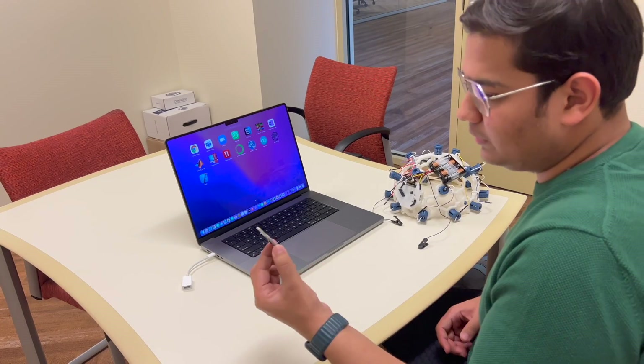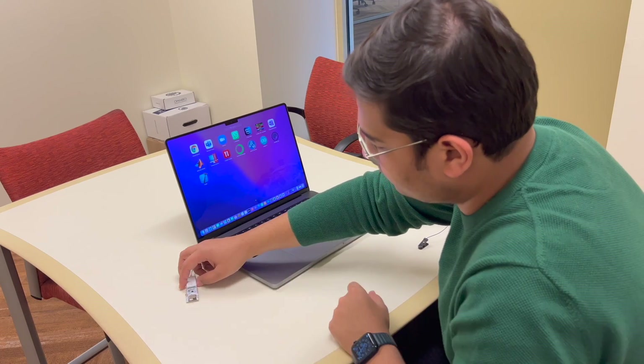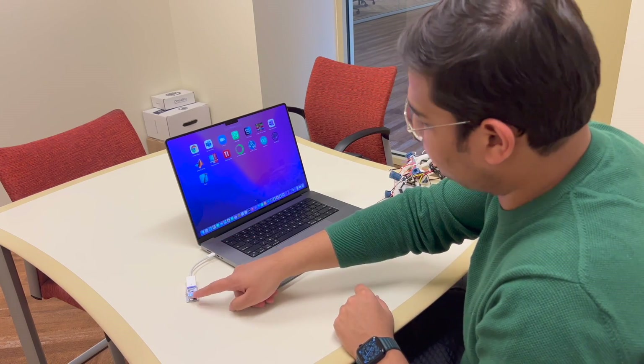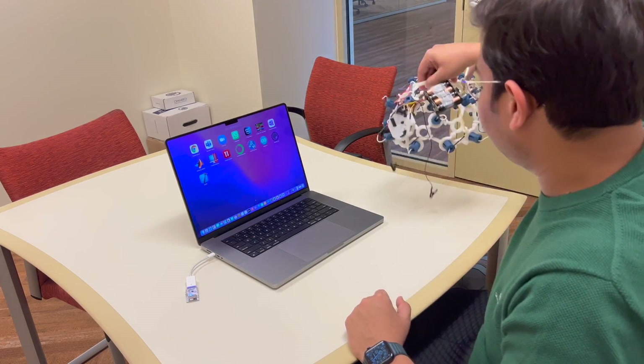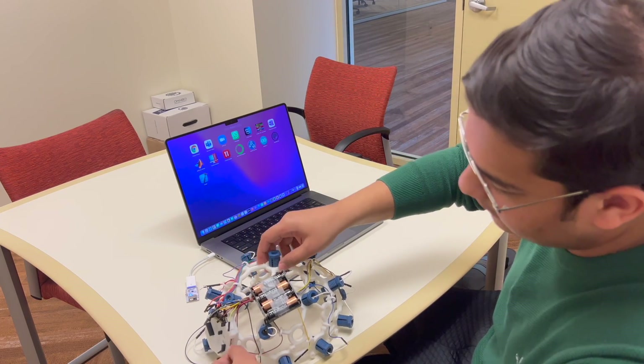Now we take this dongle and put it into the USB port of our laptop. We can see the light is glowing — it's on. We then take this headset that has the Cyton board attached, and we switch it on.